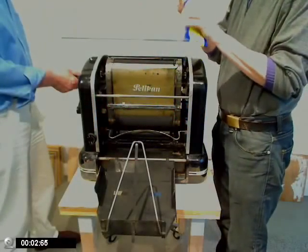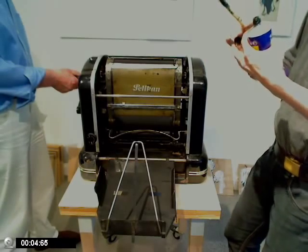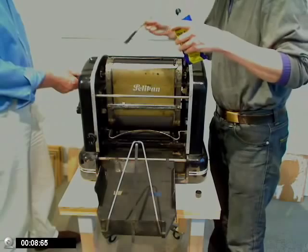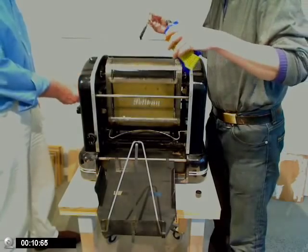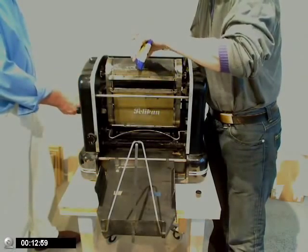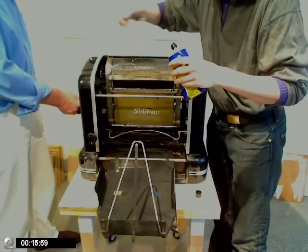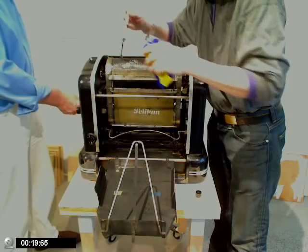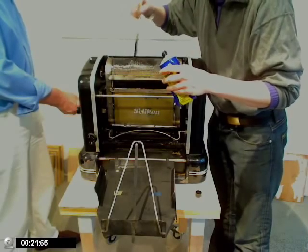Auf unkonventionelle Weise, weil das sparsamer zu bewerten ist. Weil wir ja nicht so viel Farbe haben. Wir haben ja nur zwei Minuten. Gehen wir direkt drauf. Jetzt kriege ich die Walze, jetzt wird schön mit Farbe eingeschmiert. Das ist gut.